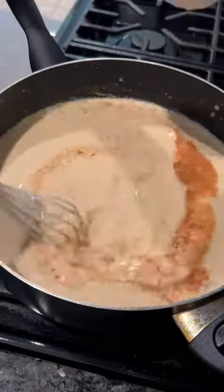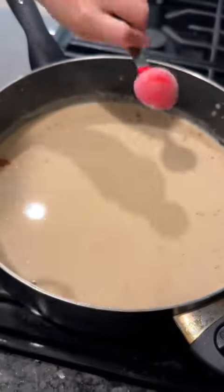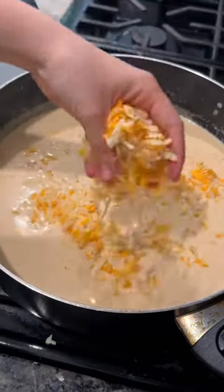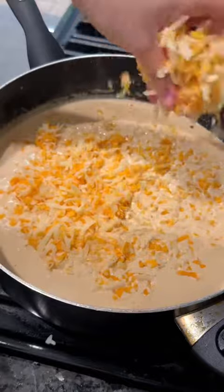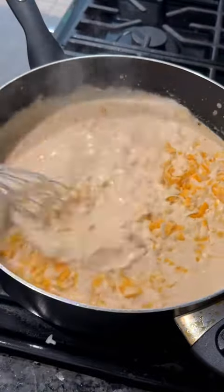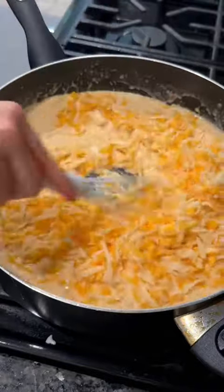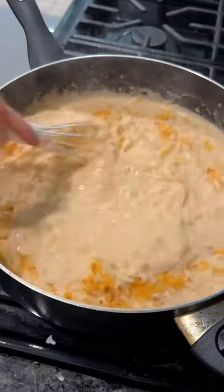Add in the rest of the seasoning mixture and I do less than a tablespoon of dijon mustard — I do less than a tablespoon because I found it was a little too sharp with a full tablespoon, but of course this is all to your preference. Once everything is nice and whisked together, add in all of your cheeses.